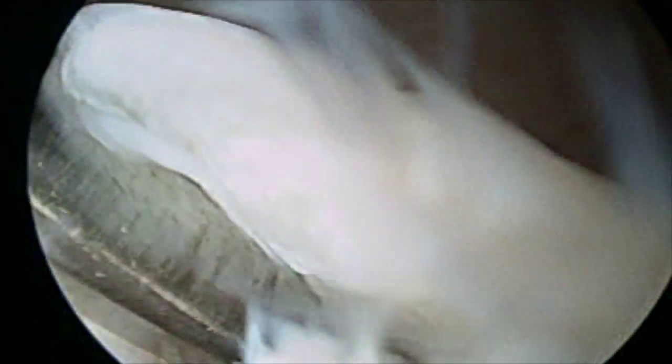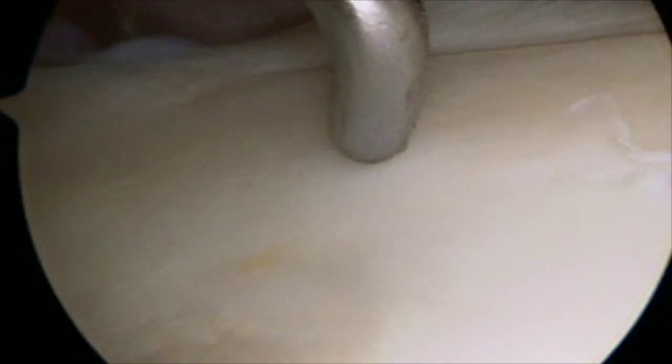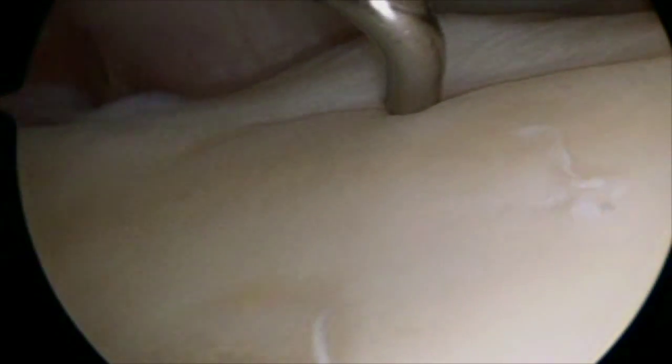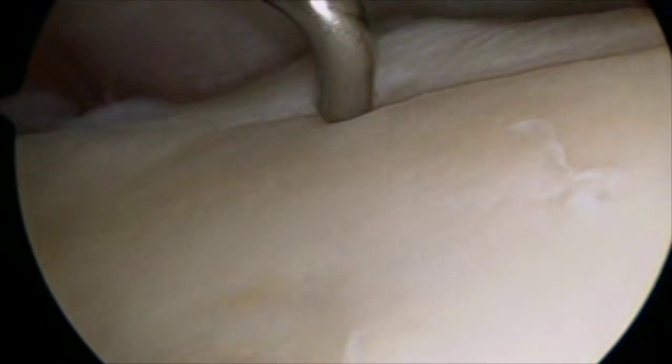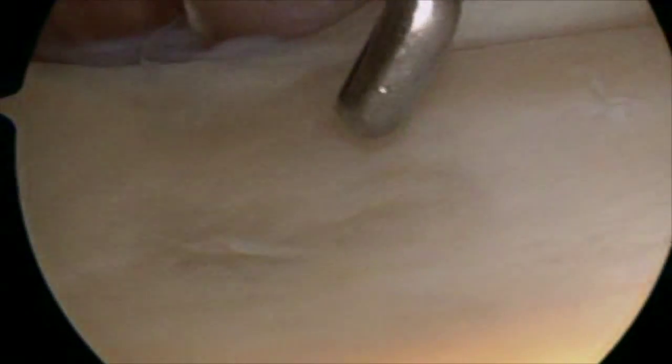Here's a quick video showing the tear. Just so you have a perspective of what is normal — this video shows a normal glenoid with normal cartilage. The probe there is at the normal labrum, and you can see there's not a cleft or a tear.